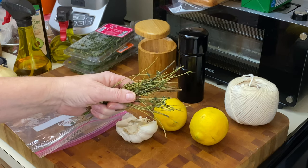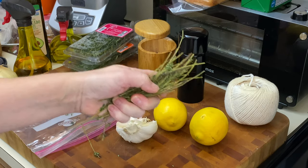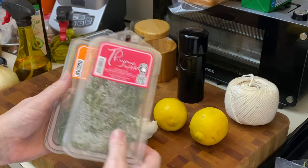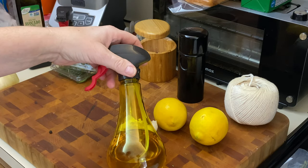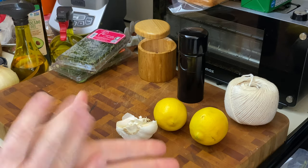I saved the sticks of the rosemary and the thyme from a previous recipe — I'm going to put that in the cavity. I also have some leftover rosemary and thyme from the other day. And of course we need salt and pepper. I'm also going to be using some avocado oil. And that's it.